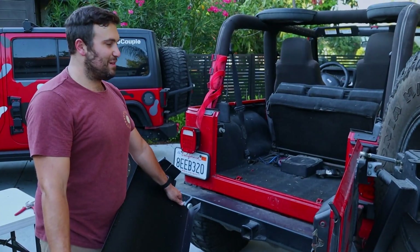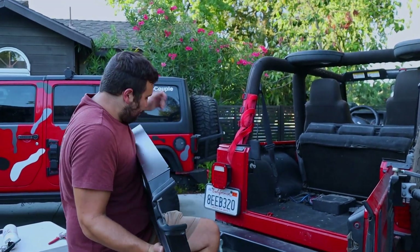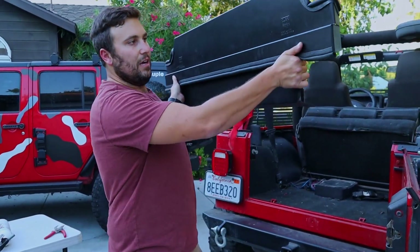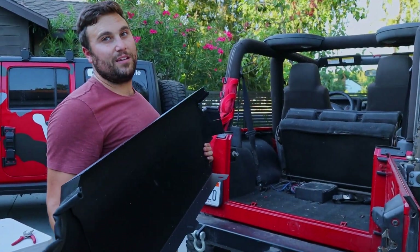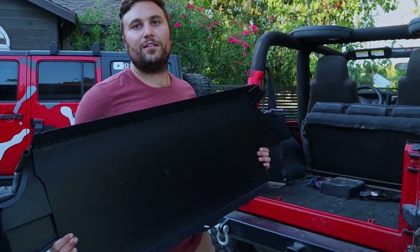This is going to be the brute force method. With the folded side facing towards the rear of the vehicle, I'm going to put it down and then try to open that latch - and that should be it. Then we are going to align those three bolts, tighten them down, and we're all set.